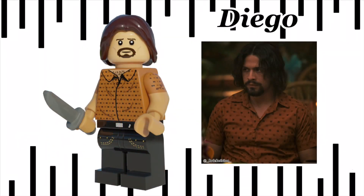The next fig we have is Diego. He comes with a shirt in dark orange with jewel moulded arms, and also comes with black jeans. His accessory is his knife. Overall, I think this minifig is great.